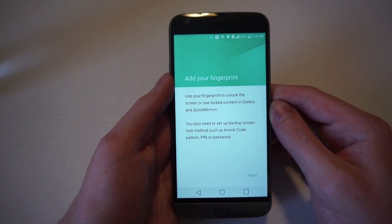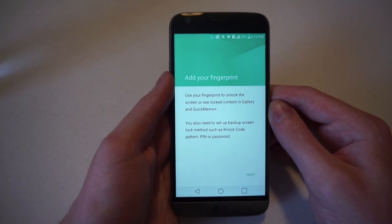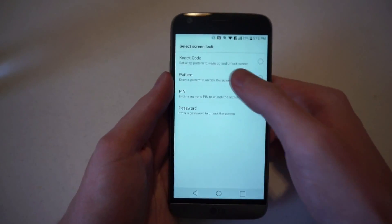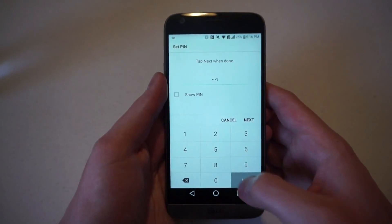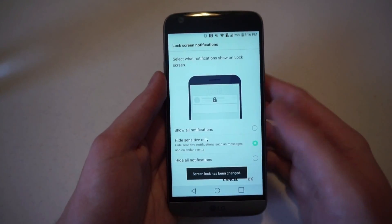You will also need to set up a backup screen lock method such as a not code, pattern, pin, or password. So if we go to Next, it'll ask us what we want to do. We'll just do a simple pin and we will do 1-1-1-1-1-1-1, so that is out of the way.